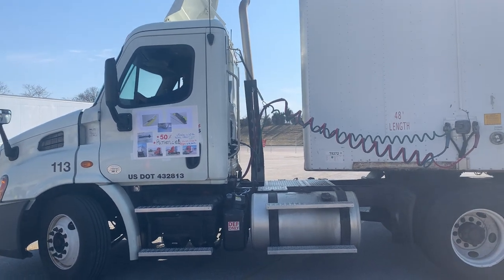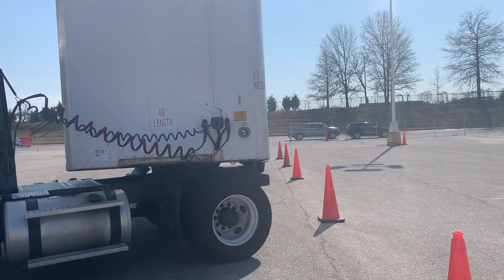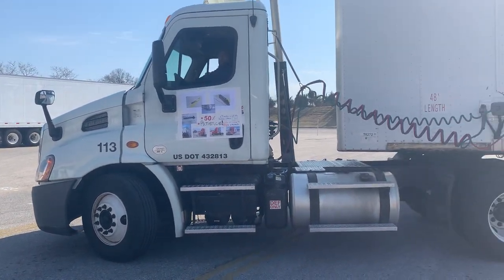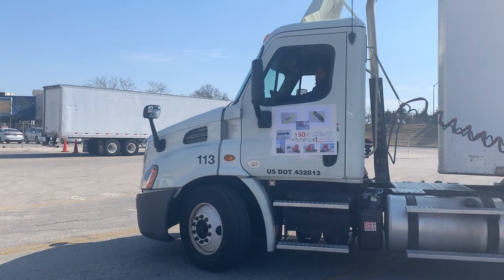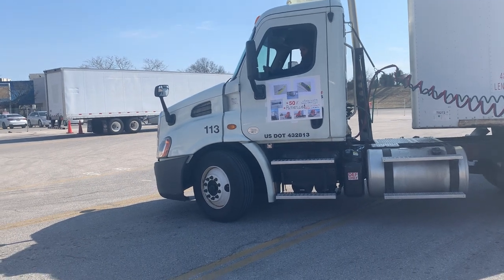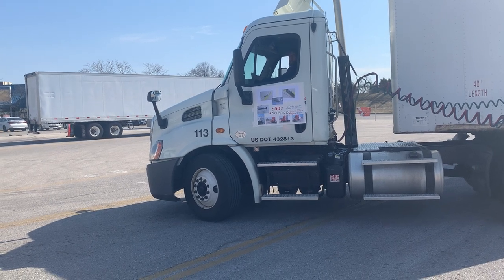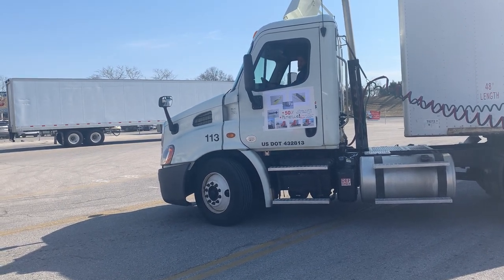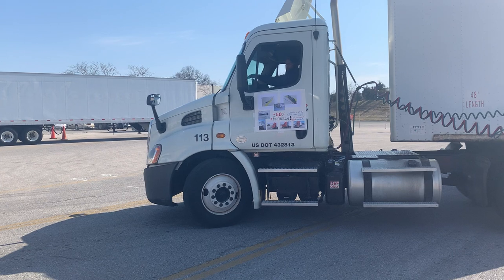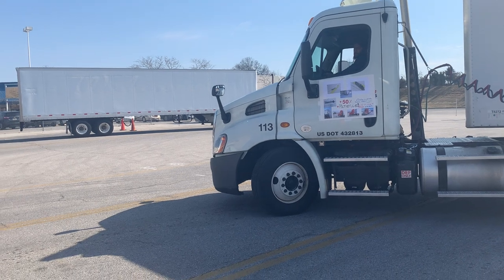He needs to get the trailer straight in the box. His trailer's fairly straight but look at the angle of his tractor — now he really needs to be patient. It's going to take a couple of pull-ups; he needs to change the angle of that tractor. Everything's not perfect when you're doing this, but as long as he stays calm and keeps cool, he can get the tractor in the box. The trailer's in the box — 50% of his test is over. Let's see how patient he can be.